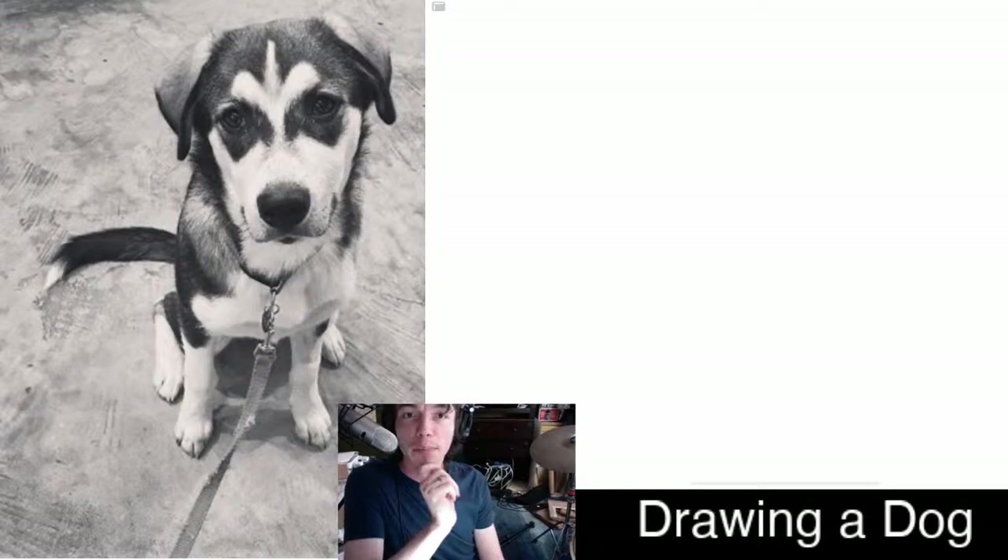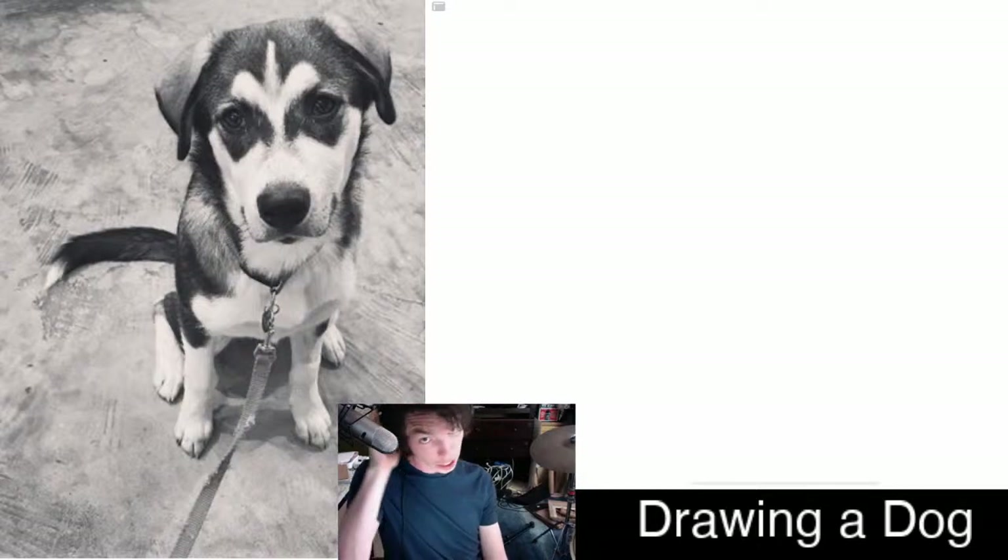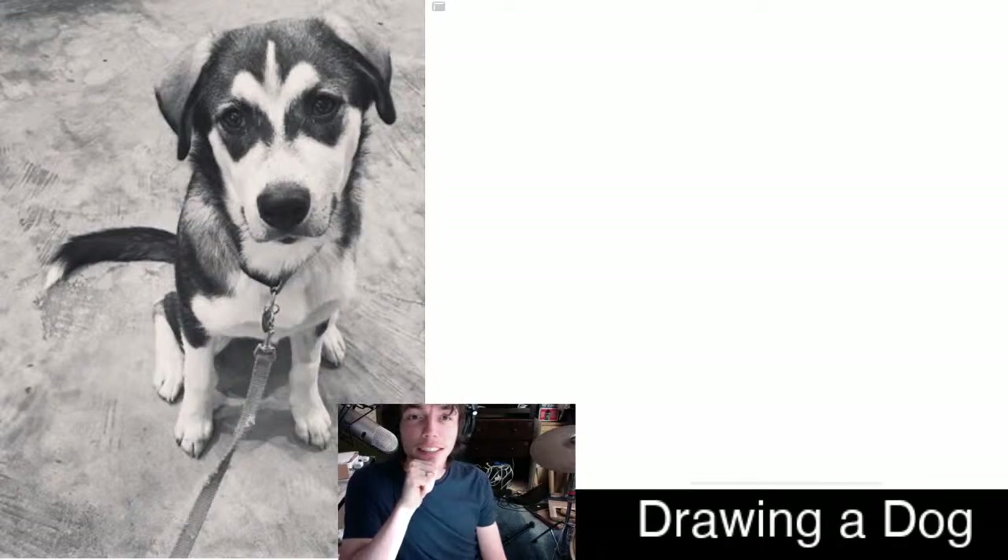My friend's dog is named Paisley. She has a beautiful coat of black and white, and I thought today I would do a drawing video where I draw her.